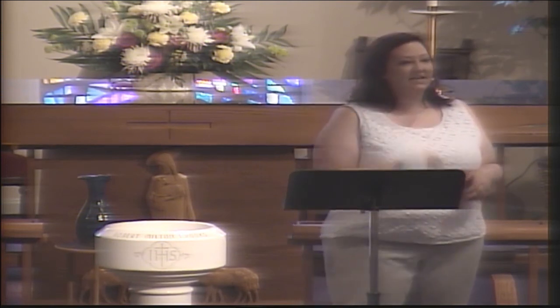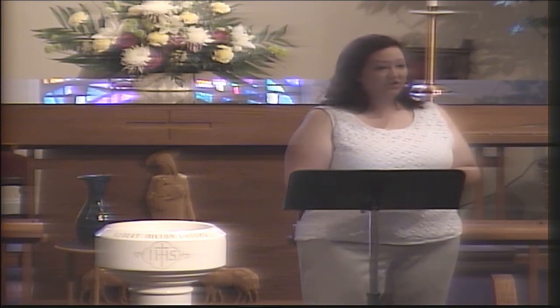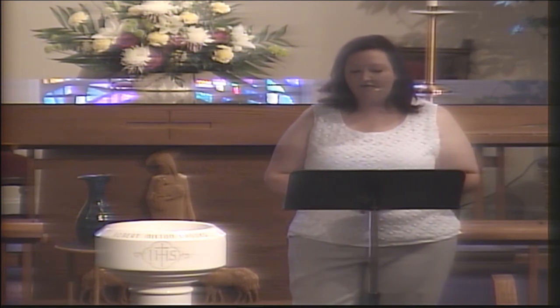This morning we continue the third week in our sermon series entitled Lessons from the Toy Chest. We've been using a different childhood toy each week to help us talk about biblical truths and faith lessons. So far we've used Play-Doh to remind us that God forms and molds us, and can reshape and remold us when we need it — shaping us as individuals and as the community of faith. Last week we used Mr. Potato Head to remind us that we are all parts of the body of Christ, and every part needs to be plugged into Christ to be of use to the body.